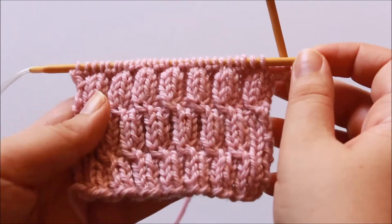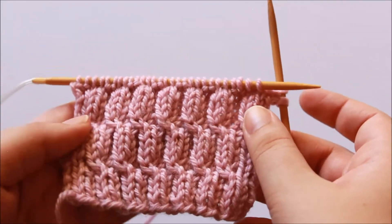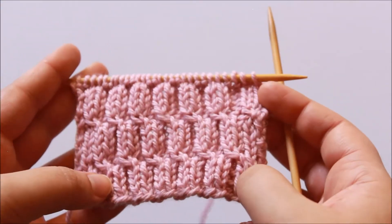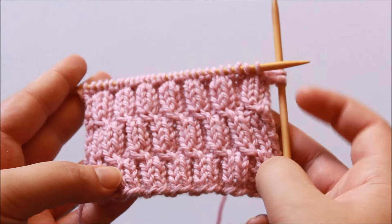So I think this is one of those techniques that's a lot easier to see demonstrated than to read, so let's see what that looks like. Generally you are working a bell rib cable over two by two rib, and you know when you're ready to start your cable because you'll generally start it with your knit column — so your knit two of the knit two purl two repeat.